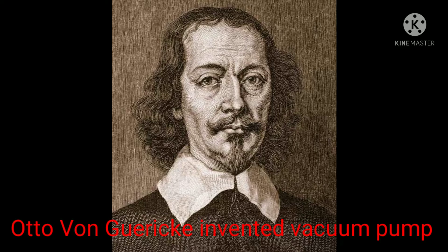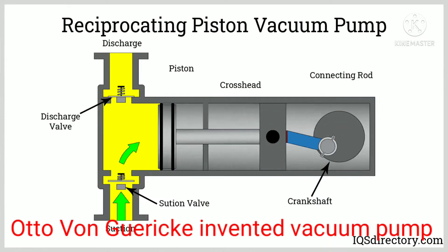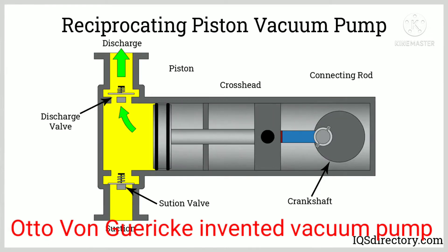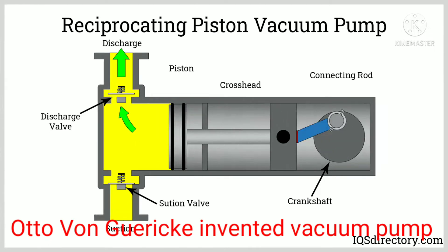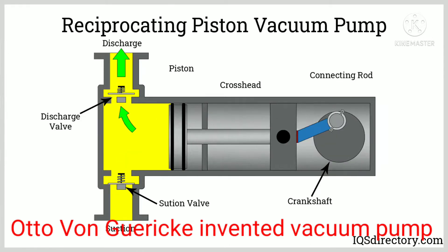It was a crude pump with joints kept airtight by water immersion. Soon after, Boyle produced a much improved piston pump made by Robert Hooke.